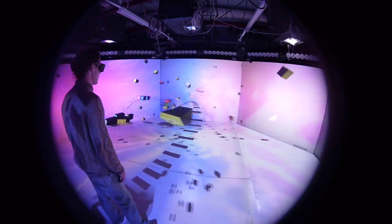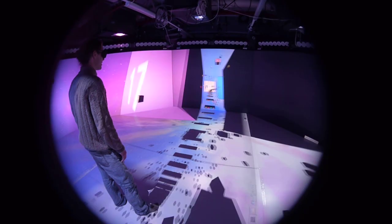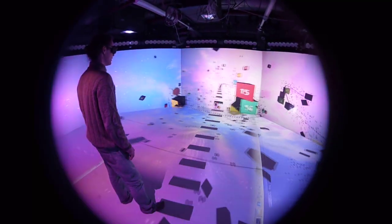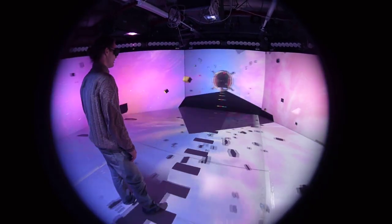I wonder why this bit's at such a low frame rate. There are a couple of bits that are at very low frame rate. I can't figure out why, because these cards should be able to handle this. I think we've just got another issue to work out with the system.